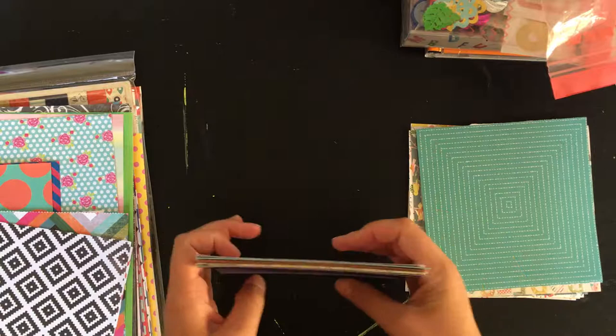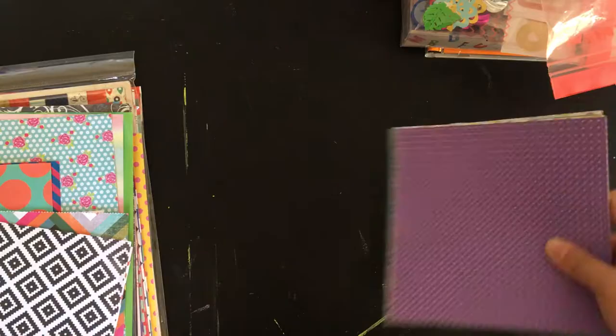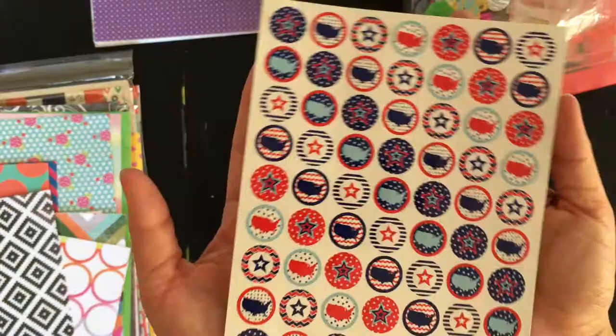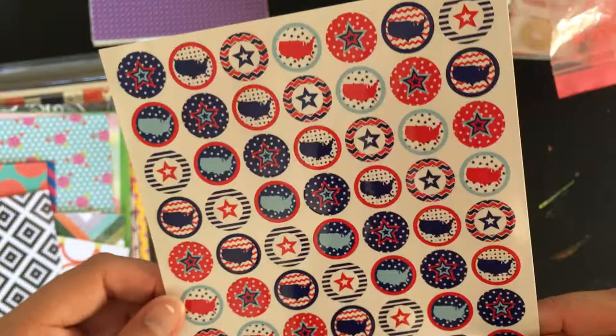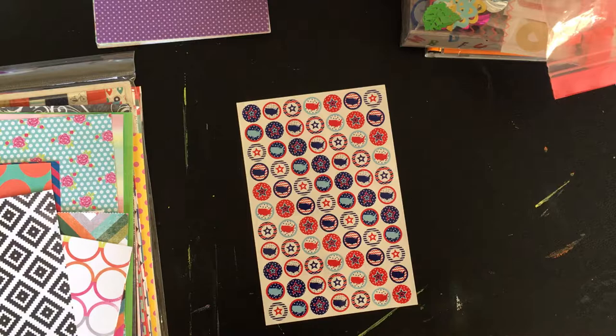Oh, here's a sticker sheet that escaped me — this is a US-themed thin sticker sheet. I have like 10 of these and I'm going to give one to you guys. If you're not a US citizen and don't celebrate the 4th of July, you could still use the stars. Or if you take a trip to the US, you could use the ones with the flag print on it. I think these are super adorable.